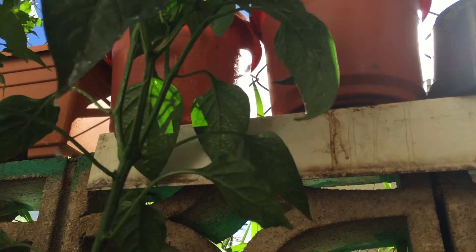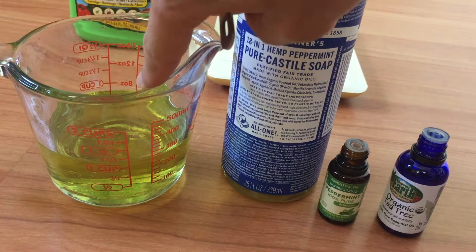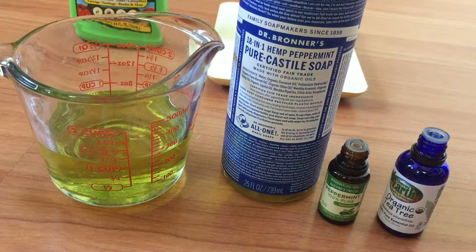We're going to start with one cup of vegetable oil — in this case I'm using grapeseed oil, 100% grapeseed oil, one cup. The reason I didn't want to use regular vegetable oil is because it said it's made with genetically modified ingredients, and I didn't want that in my natural recipe.